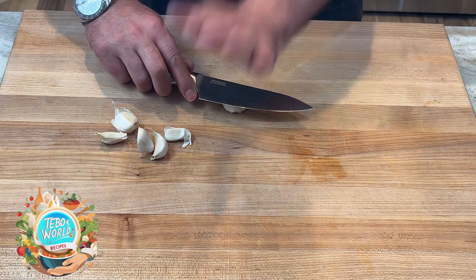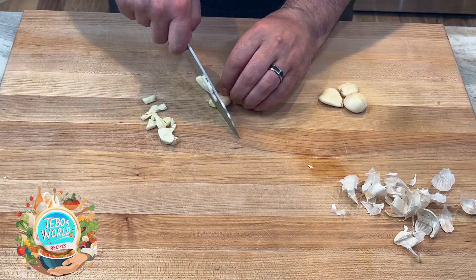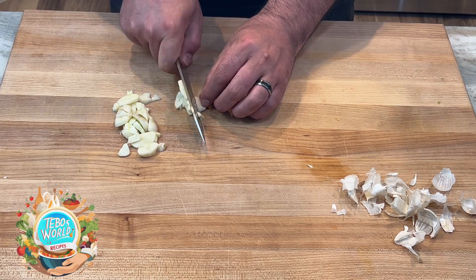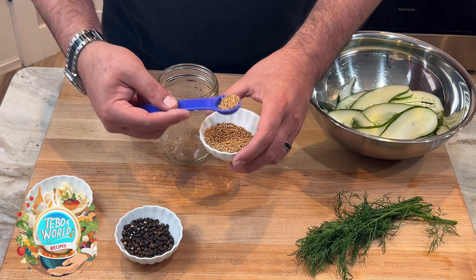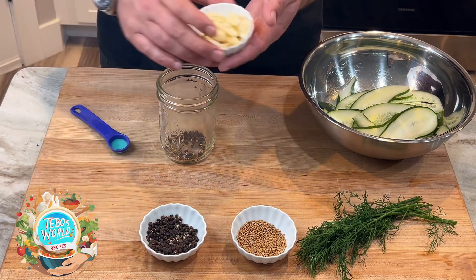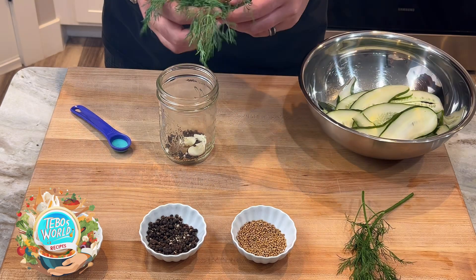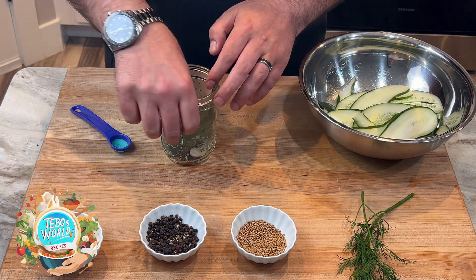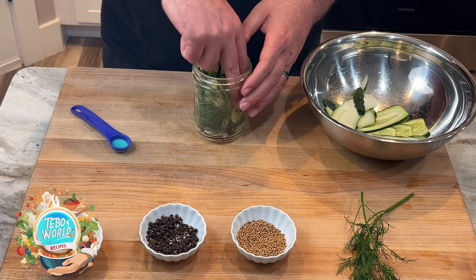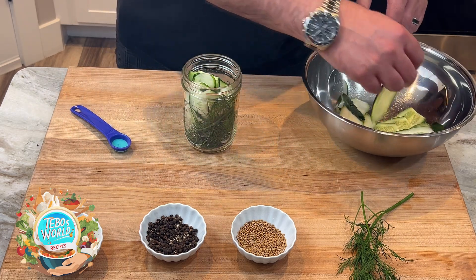While our liquid is getting ready, we're going to peel our garlic and start slicing it to give some garlicky flavor to our pickles. Then in a jar, we're going to add our mustard seeds, our peppercorns, some garlic — about one or two cloves depending on your taste — and we're going to add our dill. Then our main ingredient: we're going to start grabbing our cucumber slices and pack our jar.